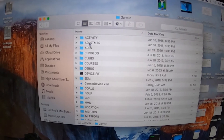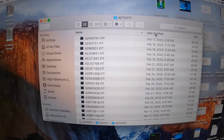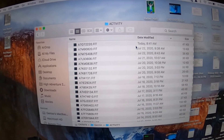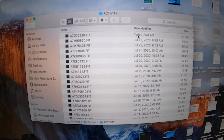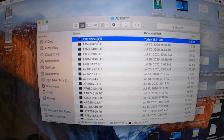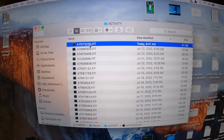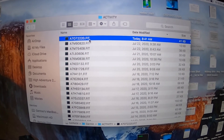Click on Garmin, then click on Activity. You may have to click on 'Date Modified' to sort the files, and there we go — now I'm showing the latest file. This is my .fit file from today's run. You can take this .fit file and upload it to any third-party app and it works perfectly.